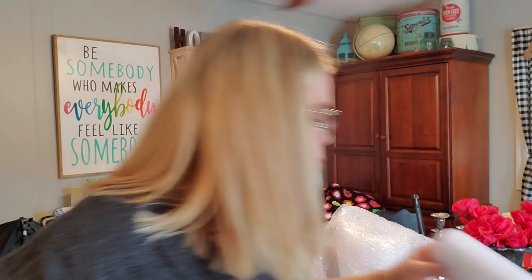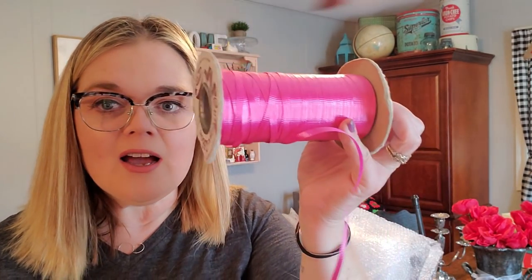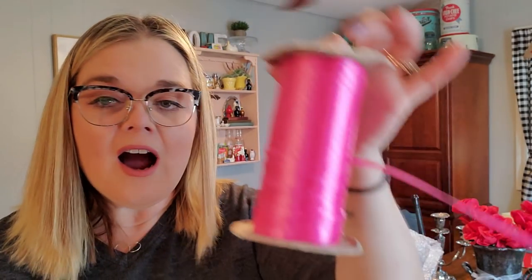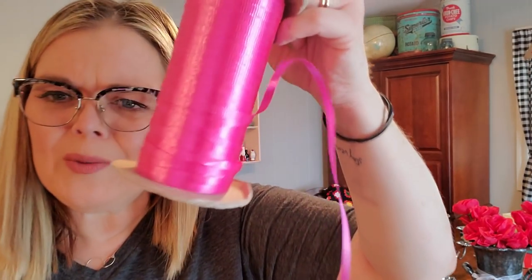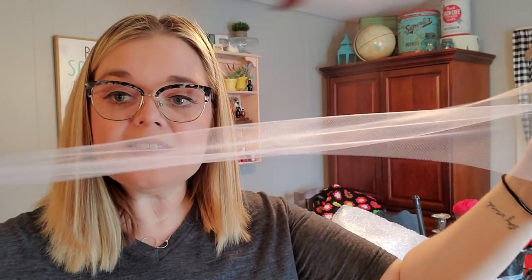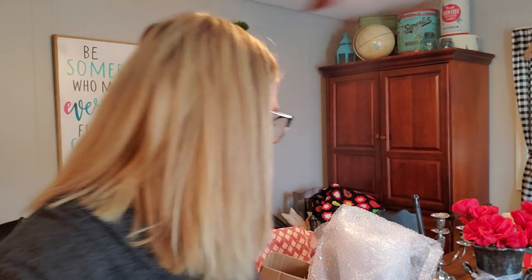I use different kinds of ribbon to tie up the package. This is vintage curling ribbon — I got a whole spool at a yard sale for a dollar. I also buy a whole roll of tulle for seven or eight dollars on Amazon in different colors. I got this white tulle because I knew I had pink tissue paper. It lasts a long time and goes a long way.